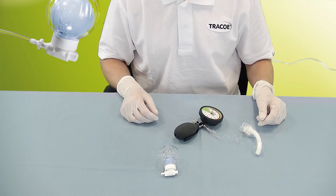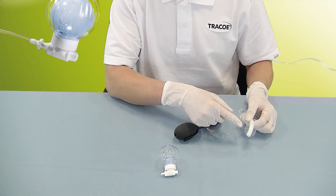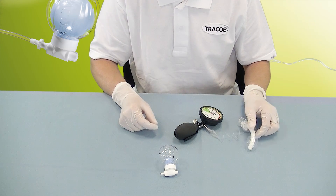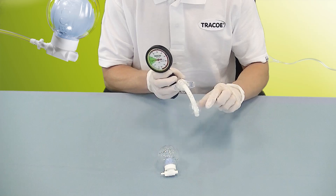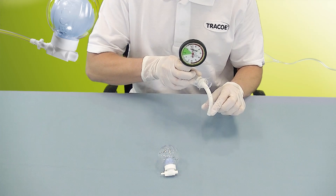Reasons for this are the following. The natural expansion of the cuff's material after inflating decreases the cuff pressure over time. The positioning of the patient from the sitting into the lying position on the side raises the cuff pressure.